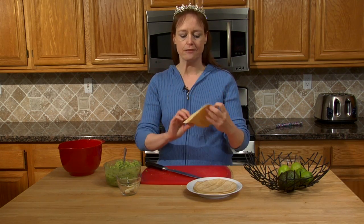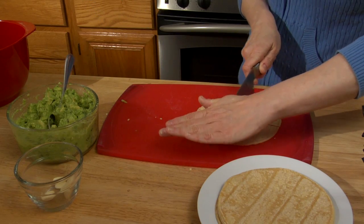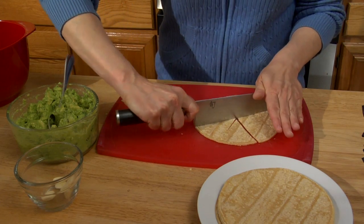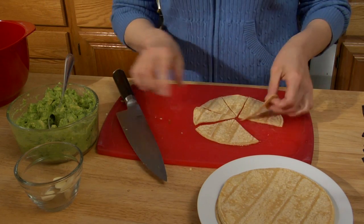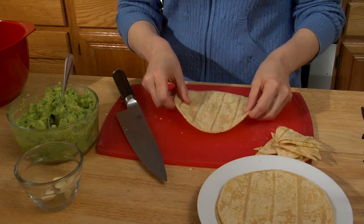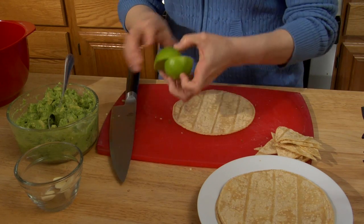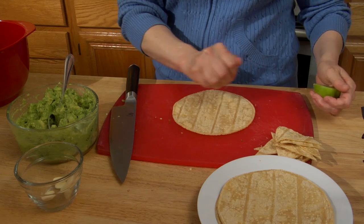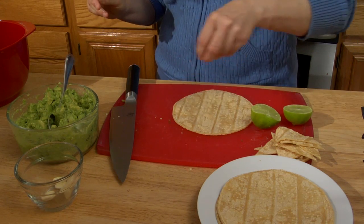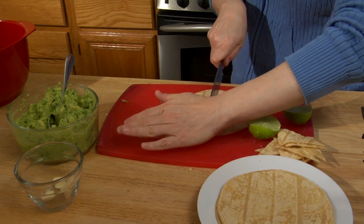All you need to do is take a corn tortilla — any brand — and cut it into little wedges. About 8 pieces seems to work. We'll put these on a cookie sheet and bake them at 350 for 10 minutes. A variation is to put a little bit of lime juice on them — just a sprinkle here and there — and just a pinch of salt, barely any.